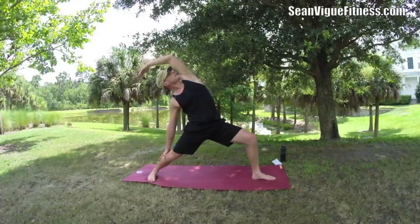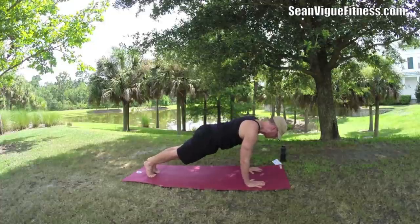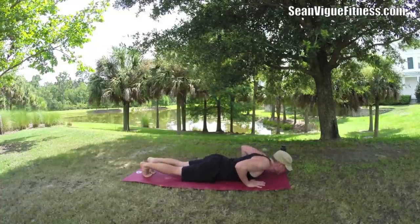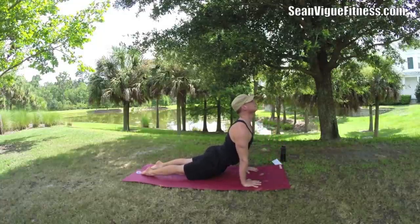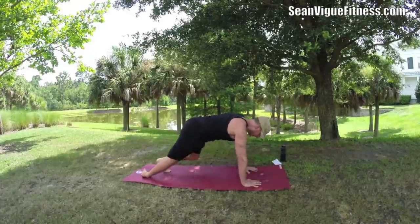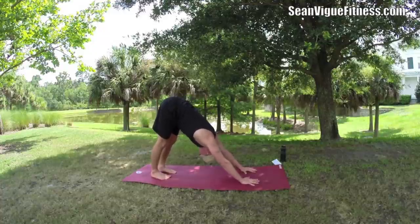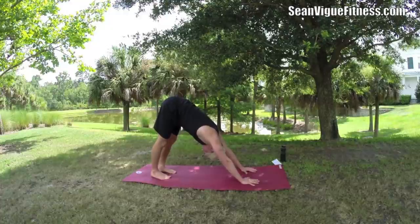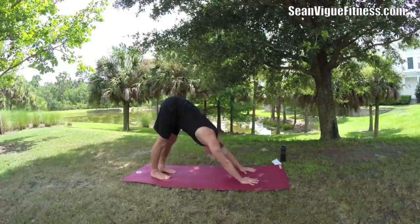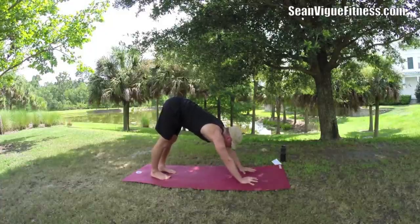Neck is long, all body weight. Baby cobra or upward facing dog — just marvelous. Bring it back, let's hang out in down dog here for a few moments. As you inhale, lengthen the arms and lift the tailbone up. As you exhale, work the heels down. Feel that stretch rippling through your entire body. Relax the neck, visualize it. We breathe 24/7, but we seldom do it really well — so increase that breath.